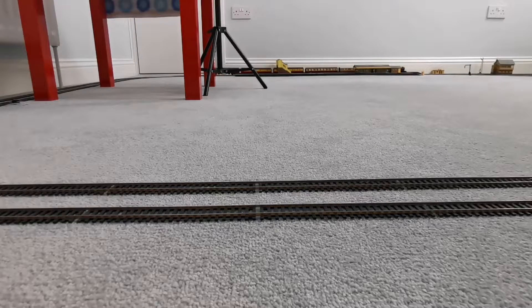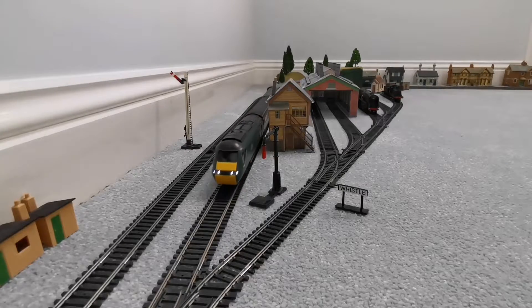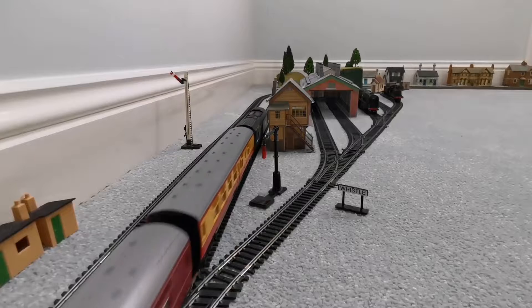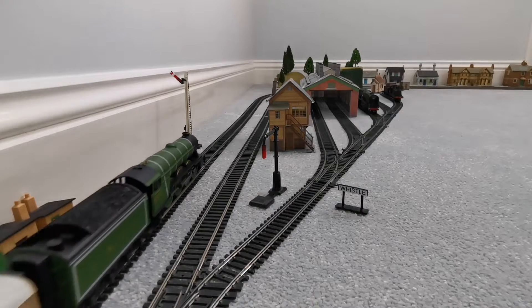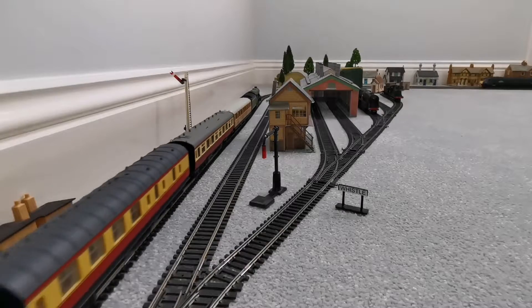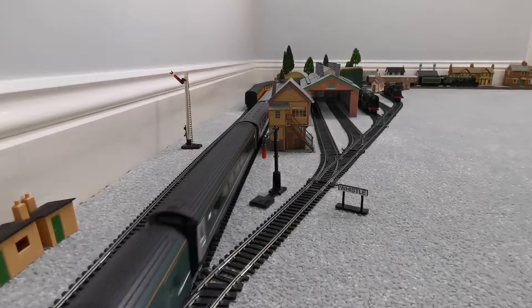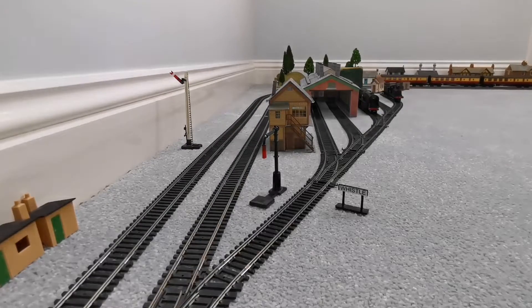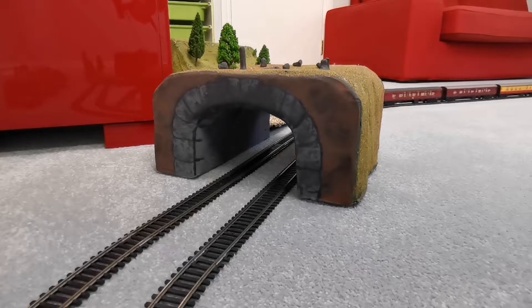Let's have a look at them around the layout then. HST again, overlooking the sidings which I recently just revamped today. Here's the Flying Scotsman. HST again.